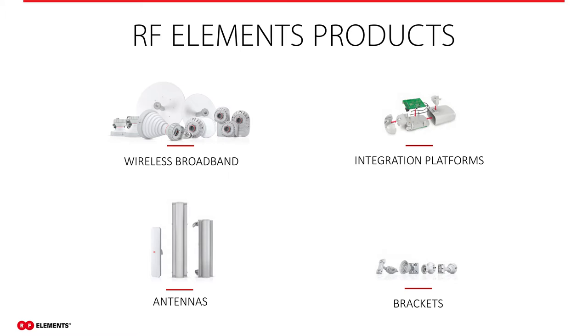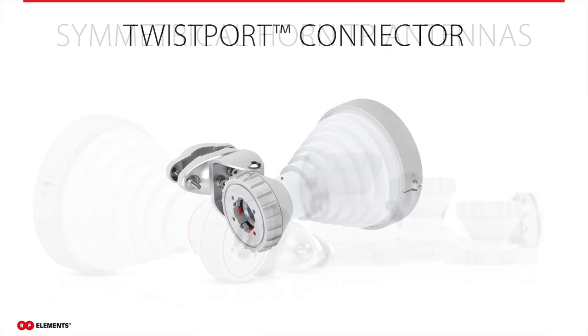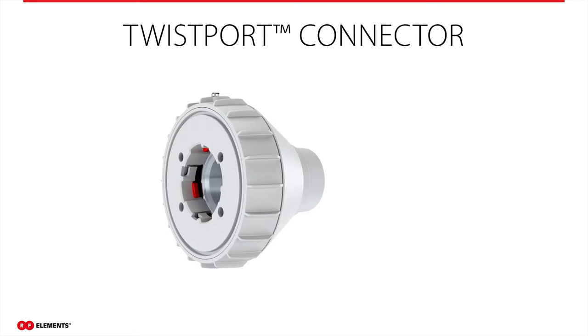We named radios with our twist port connector SIMPR, and we introduced a completely new series of antennas and twist port adapters for the integration of other vendors' radios. Today I'm going to speak about symmetrical horn antennas with twist port connectors, which are part of our twist port ecosystem. The first thing you will notice on this antenna is its unusual shape. Symmetrical horn antennas are a scalar horn type of antenna. The next thing you will notice is its unique connector — the twist port connector, our proprietary patent-pending waveguide connector.